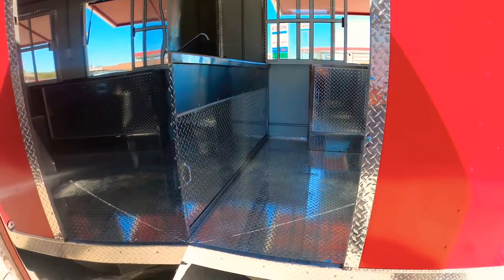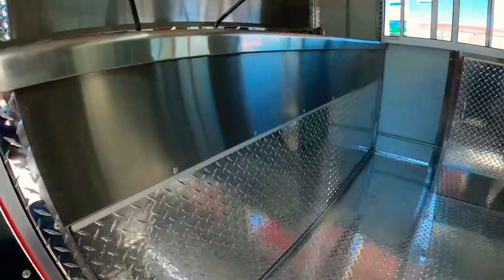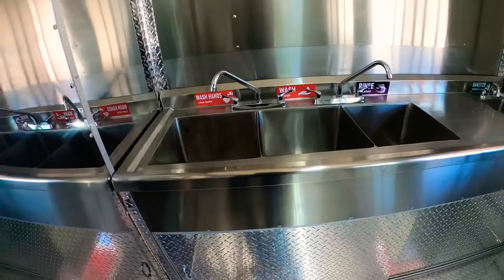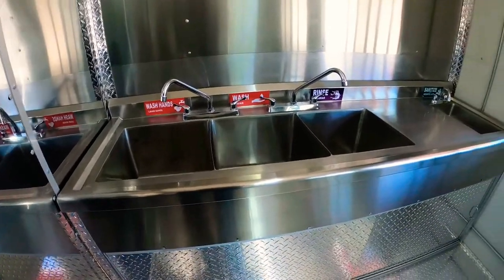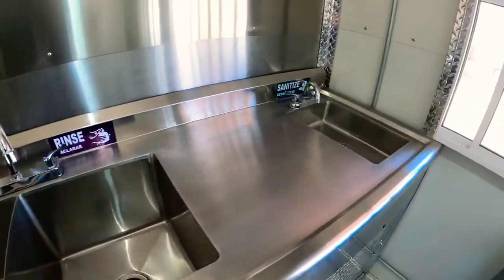I'm going to go through the emergency door right here. This is the side, so you have your water sinks — rinse, wash, and sanitize.